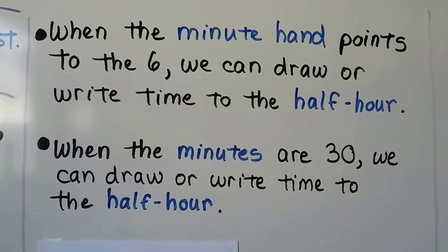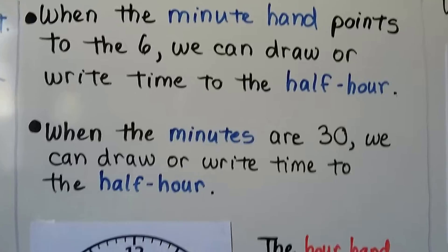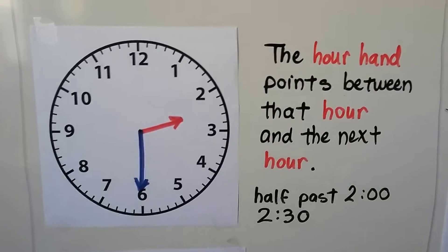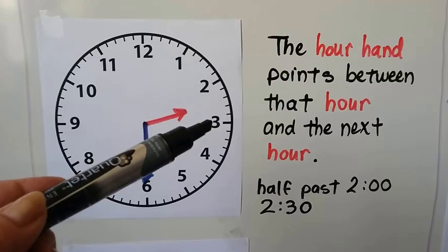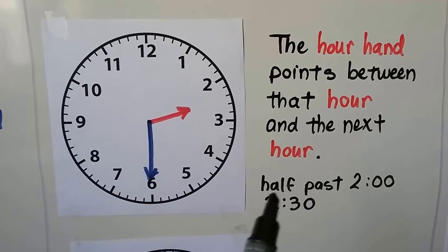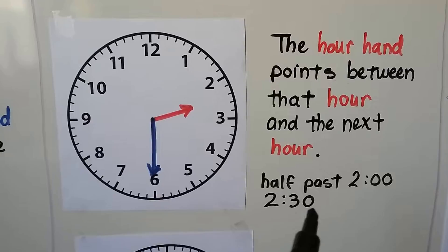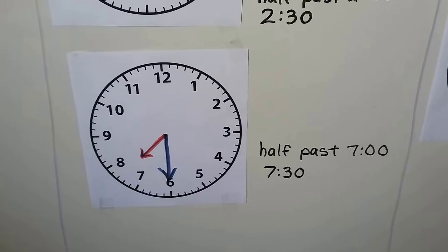When the minute hand points to the 6, we can draw or write time to the half hour, and when the minutes are 30 we can draw or write time to the half hour. The hour hand has moved in between the 2 and the 3, and the minute hand is pointing to the 6. The hour hand points between that hour — the 2 — and the next hour — 3. It's not 3 yet, so it's still 2. This is half past 2. We can write half past 2 as 2:00 — wait — or 2:30 for the 30 minutes that went around the clock clockwise.